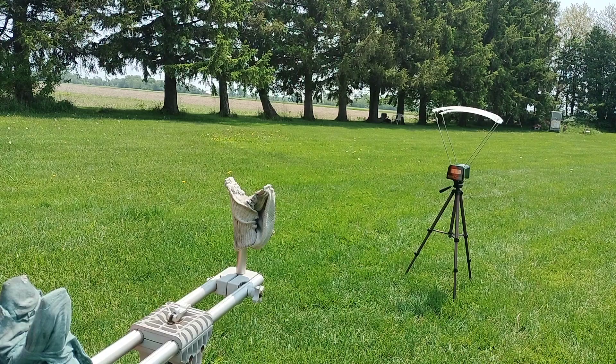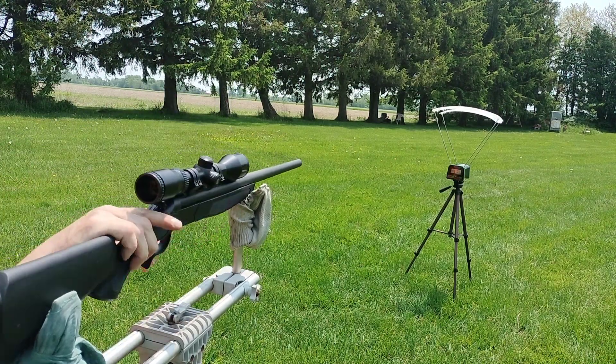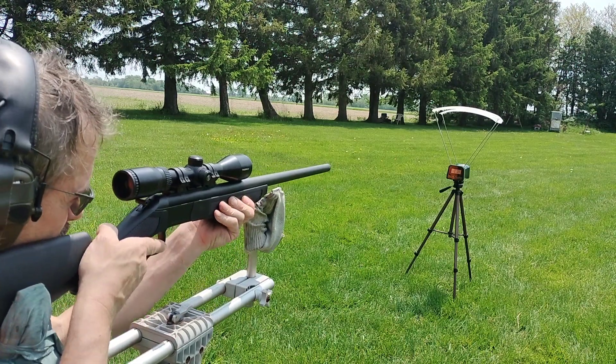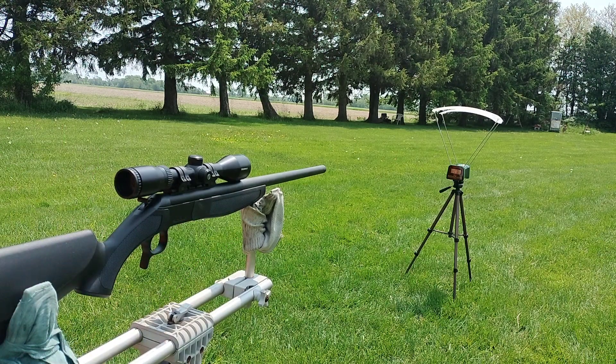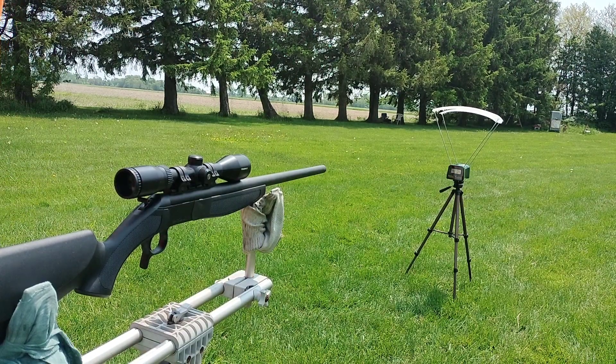I guess I can't fire this one today. I either need to get bigger rings, which I don't really want to do — I want it to be low. I think I need taller rings. Thanks for watching.